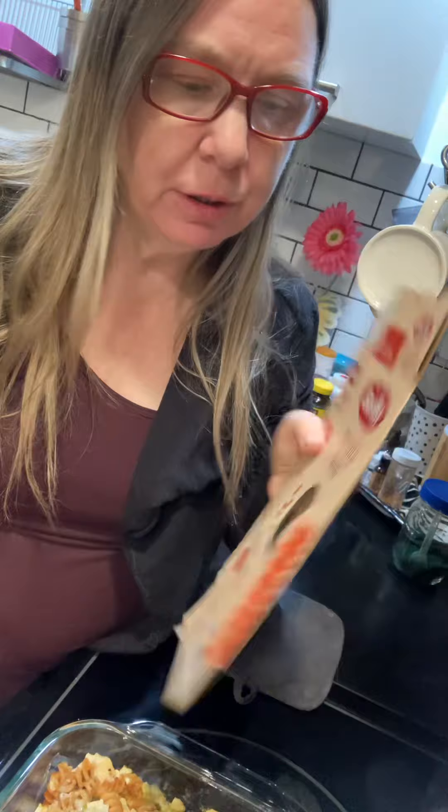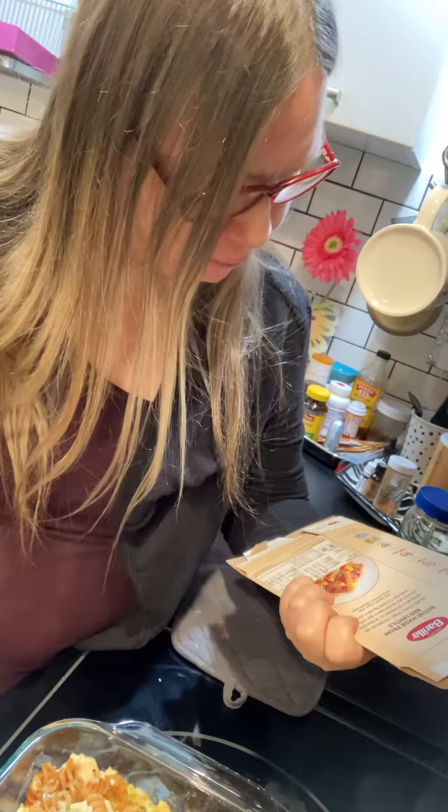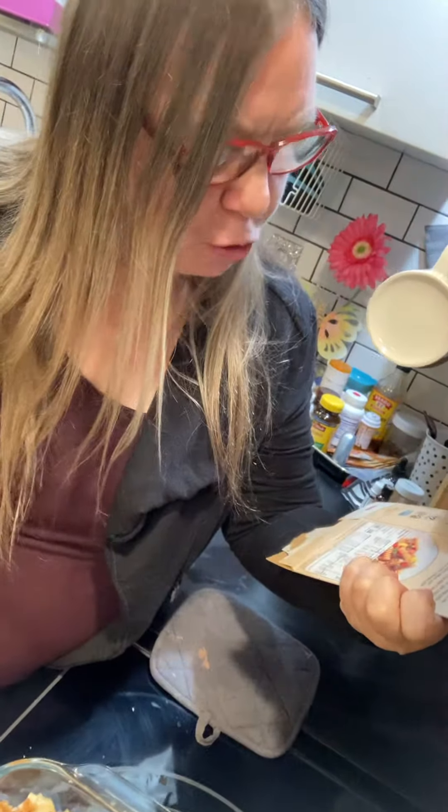The other cool thing about these Barilla red lentil noodles — they have 25 grams of protein in the actual noodles because they're made from red lentils. So that's another way to level up and add more protein into your food.